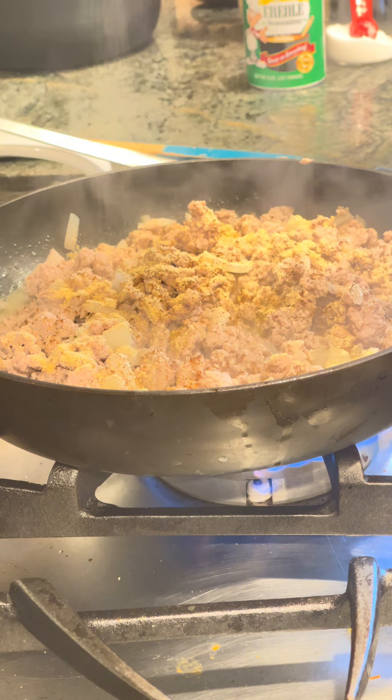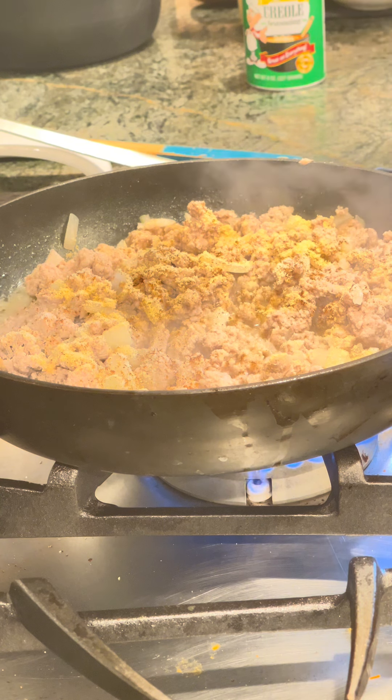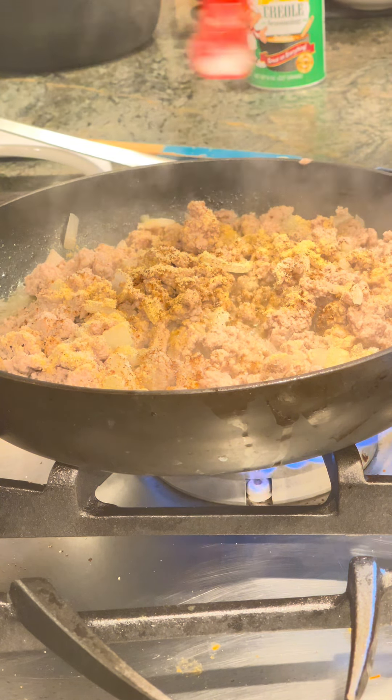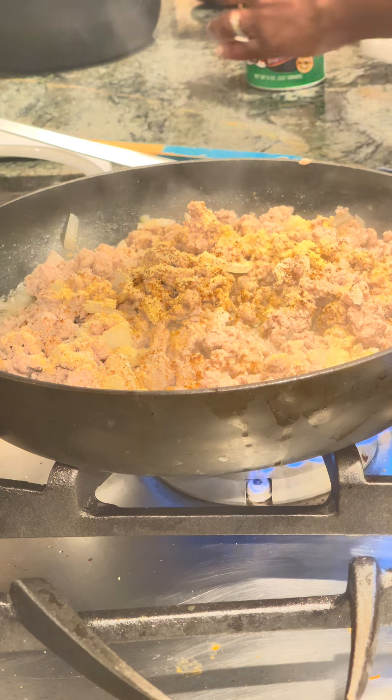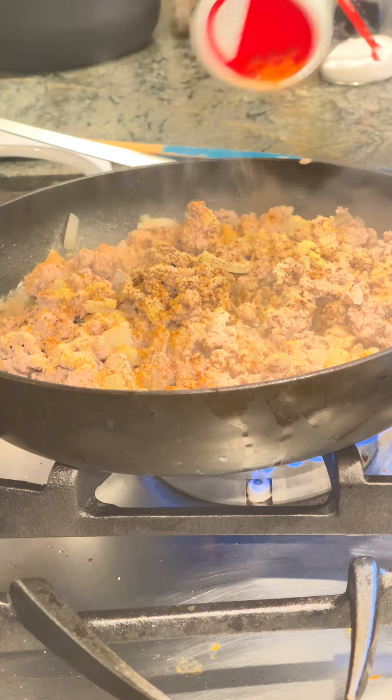I add garlic powder, onion powder, and a little salt to bring out the flavor. To add more flavor I am trying this new seasoning called Creole seasoning. Someone told me about it and said it was very good, so I'm like okay, I need to try it — but I guess we'll know at the end.